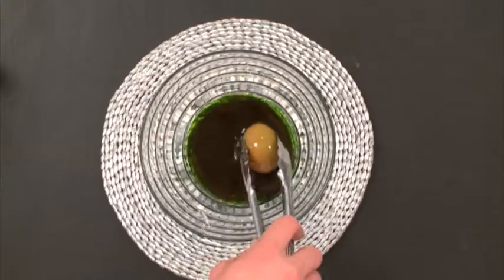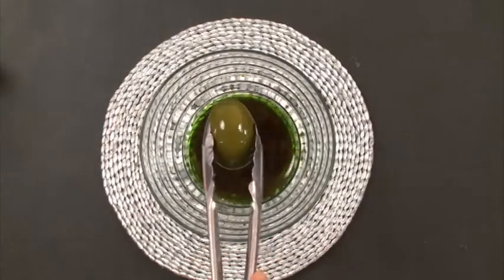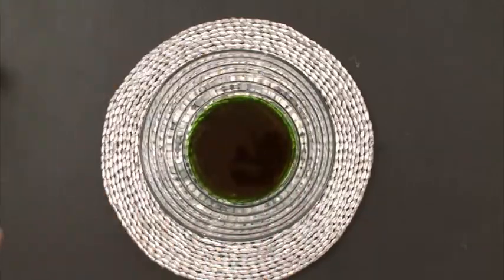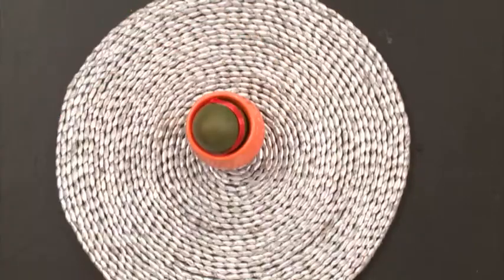Hold it there with some tongs. Remember to turn it around every now and again. Here's mine after 15 minutes. Now leave to dry, and then it's time to decorate. Take some ribbon, run some glue along it, wrap that around your egg, and then glue on your googly eyes. Booyah!